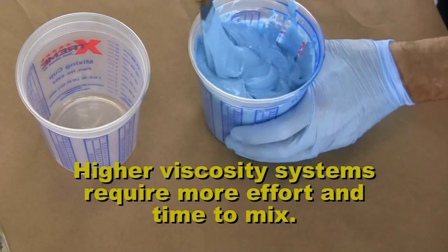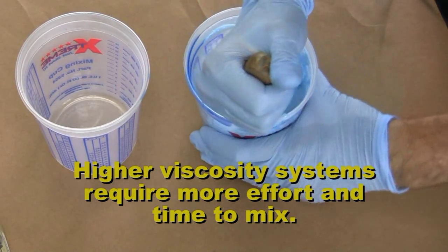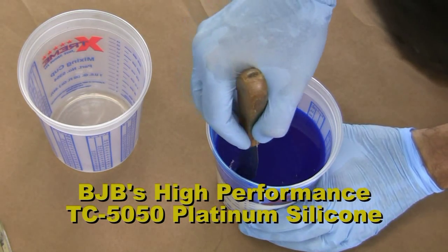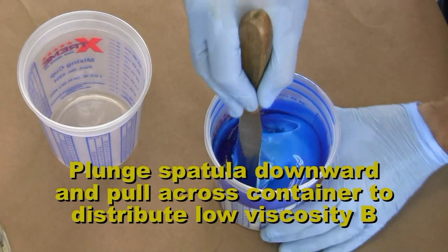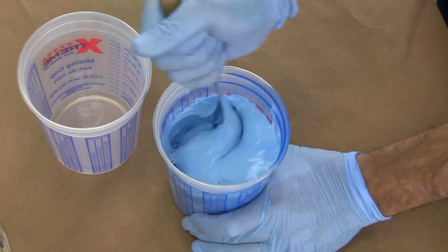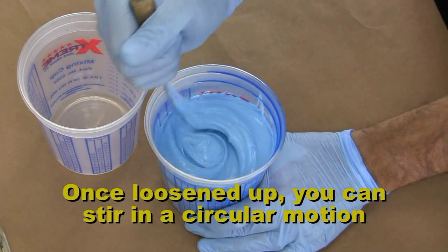Something higher in viscosity like silicone, highly filled materials, or brushable paste can take several minutes and require much more physical work. With something like silicone where the A side is extremely thick and the B side is water thin, I plunge the spatula downward and pull across the surface of the container, helping to distribute the low-viscosity B side from top to bottom. This helps loosen up the mixture before you begin to stir in a circular pattern.